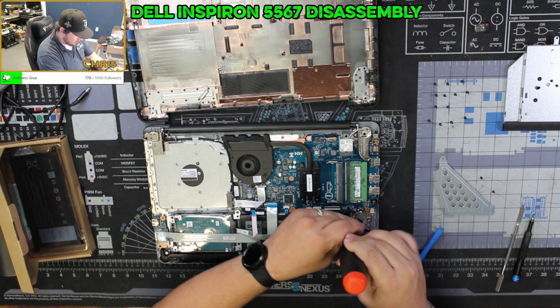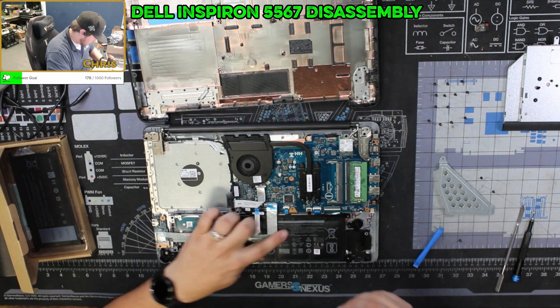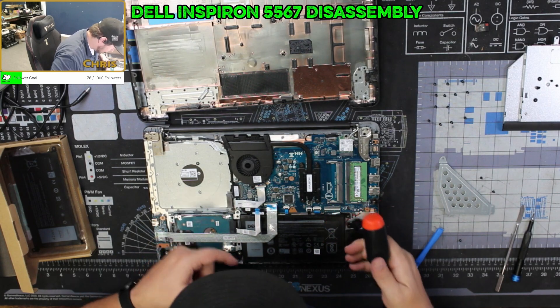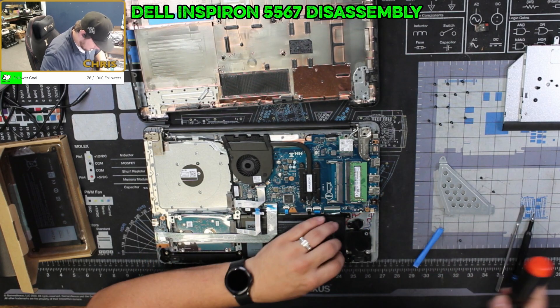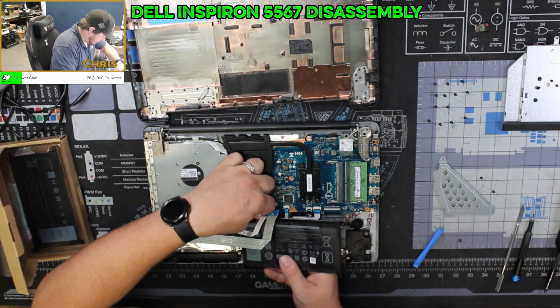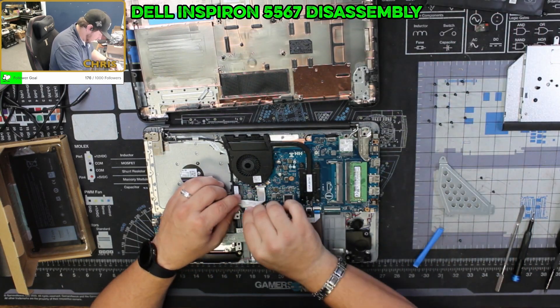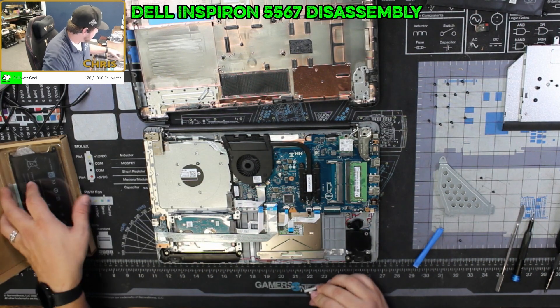Once we have these two ribbon cables over the top disconnected, I'm going to go ahead and take the screws out for the battery. It looks like it's just held in by one screw — that's interesting. Then we will disconnect the cable from the motherboard, and we're going to dispose of the old battery properly.